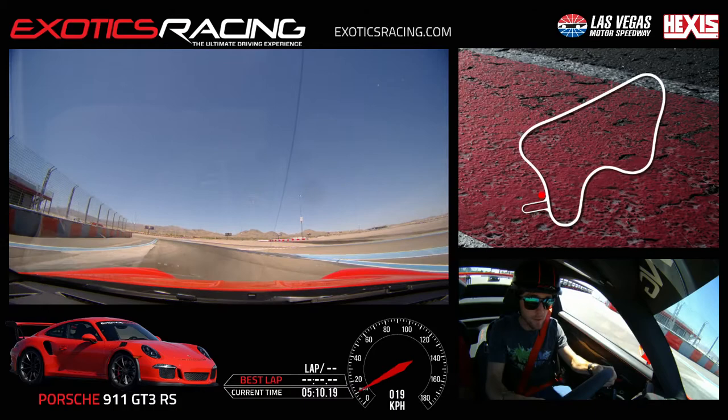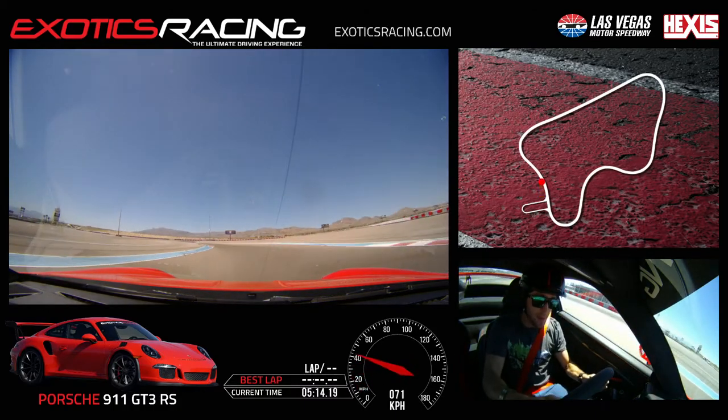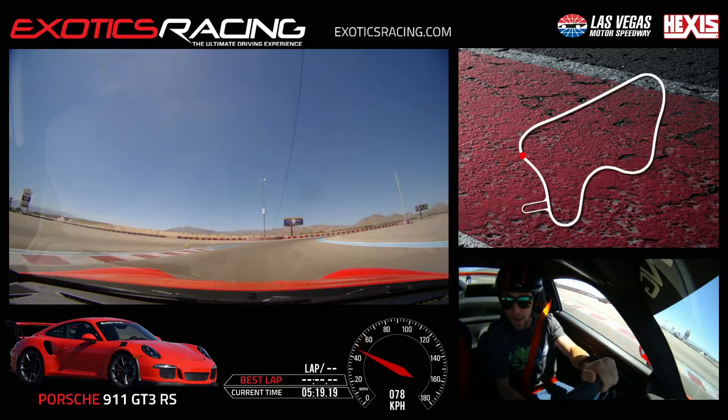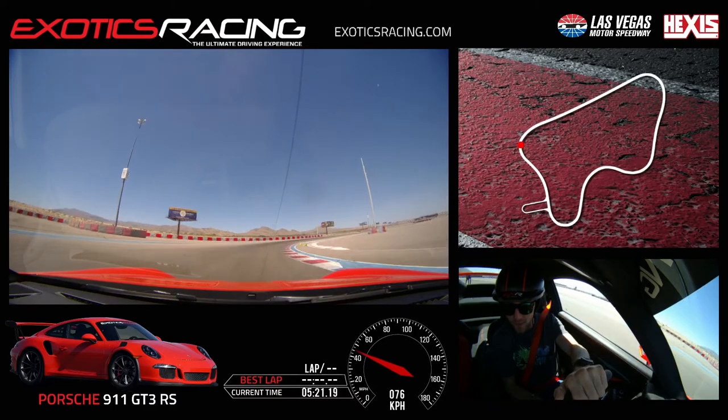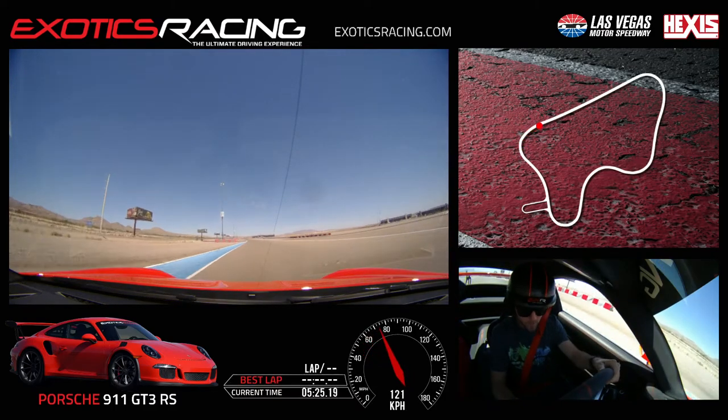Shift points are pretty much the same - third gear up here. Get that brake balance going - it'll take you a lap to get them up to temperature, feel them out.